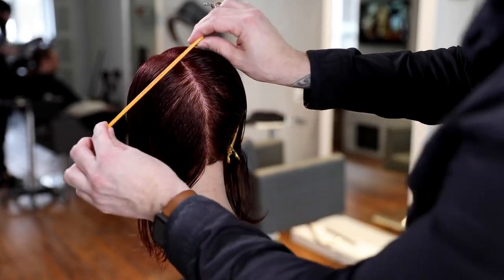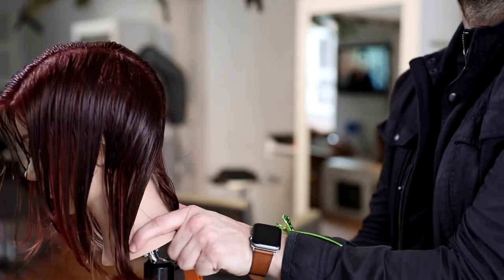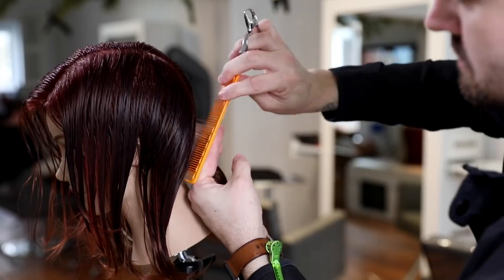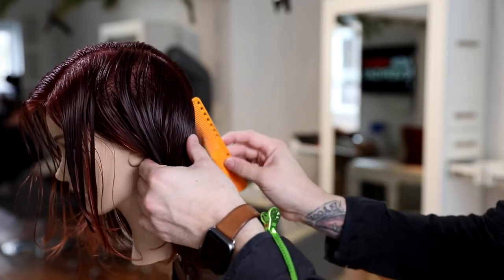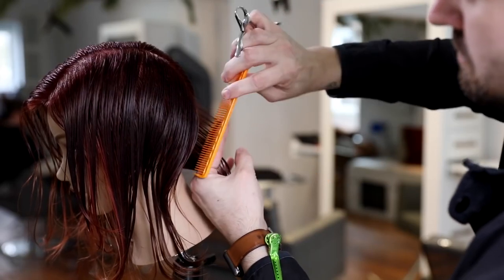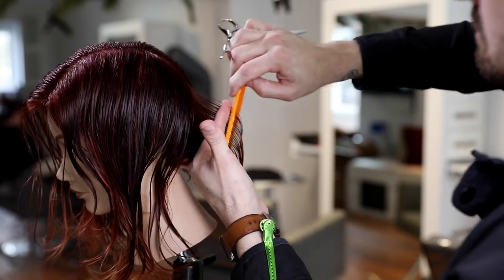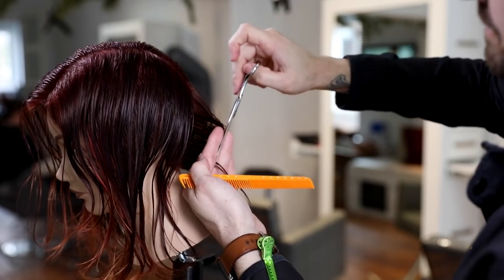I clip away the right-hand side and work diagonal forward partings all the way up the head shape. About a half-inch section is taken from the nape and worked straight out from the head — right at the occipital bone, almost 90 degrees or just a little below at the fingertip portion. I keep taking half-inch diagonal forward partings and over-directing them to the previous section, creating a traveling guide that builds a nice balanced structure in the back.